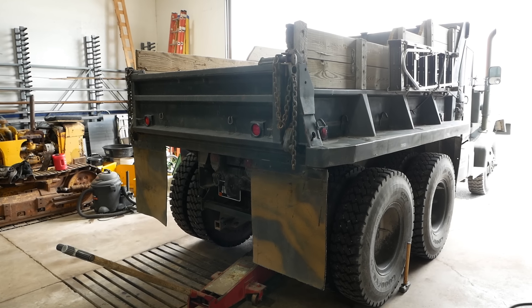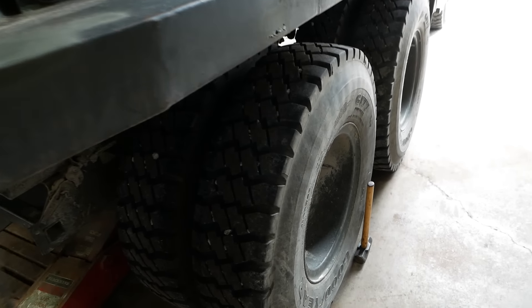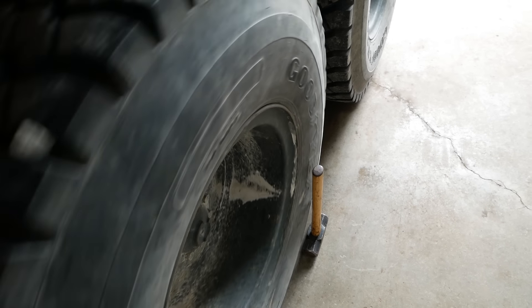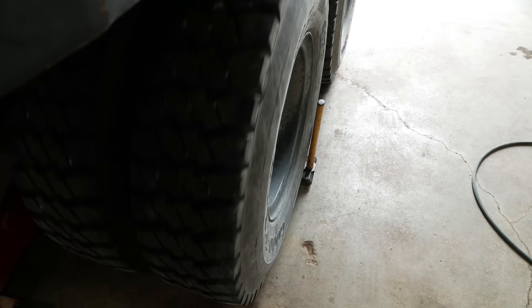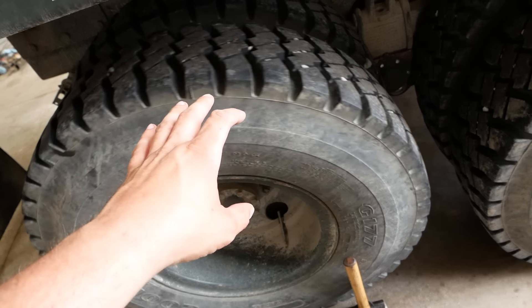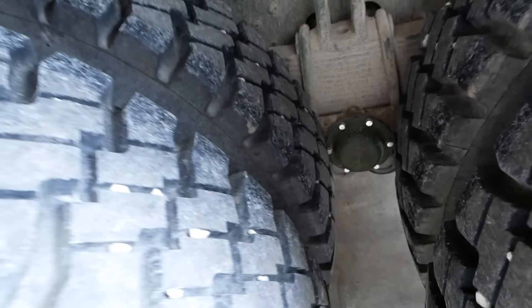Alright folks, I finished up the spring pivot bearing. I took the deuce for a ride — there was no improvement. That's not surprising, it was definitely not the problem. So I'm just checking the run out on the wheel, the rim and tire here, and it appears to be excellent. So we don't have any kind of bent rim issues. The problem is for sure with the right side though — the right rear axle. It's already rubbed on that new bolt that I installed there. So that's the problem area.